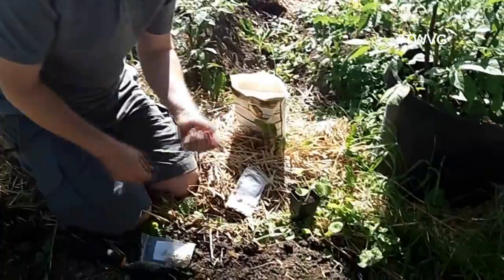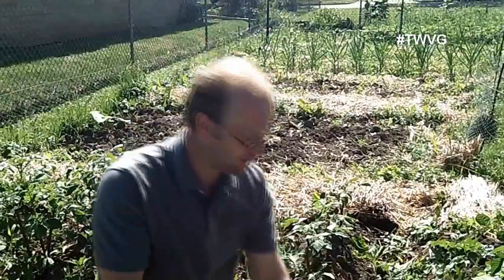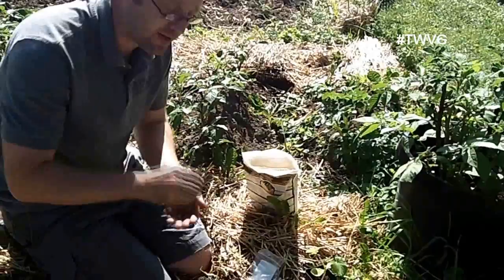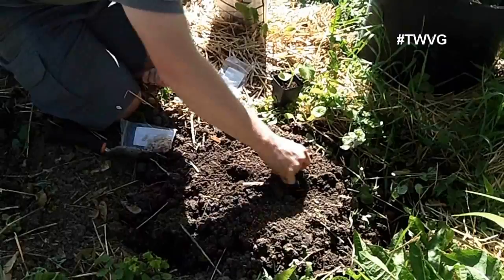When planting the seeds, you could just throw them in, but if you want more successful germination, orient the seed so it is facing upward rather than flat, because the plant will crack the seed and grow upward. If you can do that, you're going to put less stress on the plant. Nestle it down — if you're not certain how deep, about half an inch is a safe depth to plant your squash.